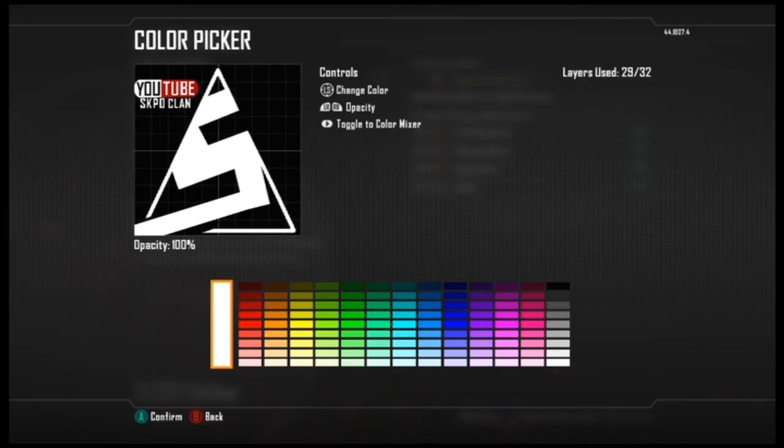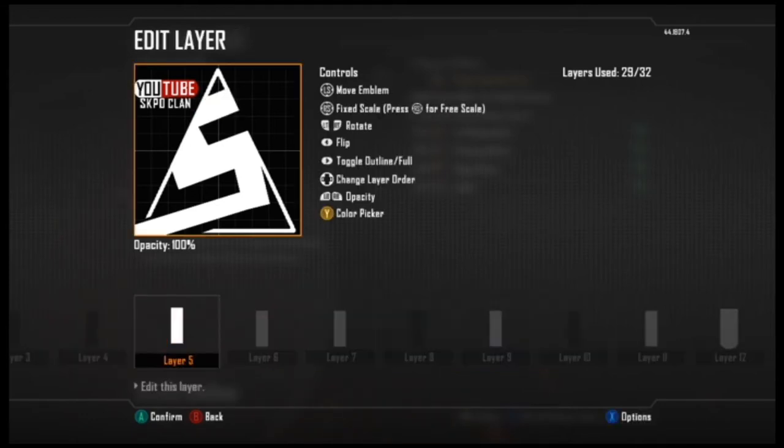I'll tell you how to make it that small — you don't need to make it that small, you can make it a little bit bigger. As you can see, the top piece goes just below the tip of the triangle.